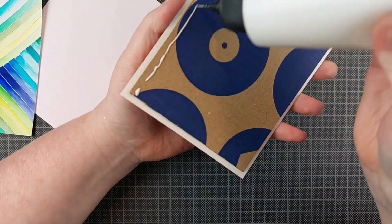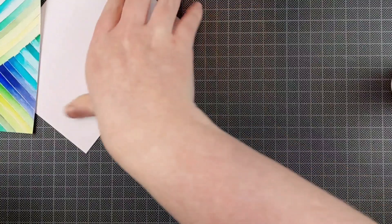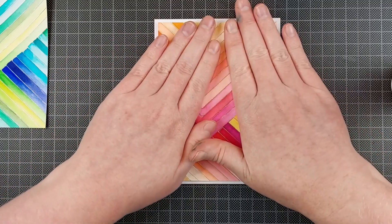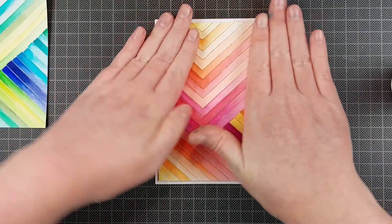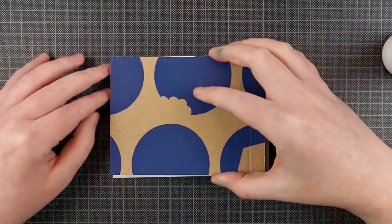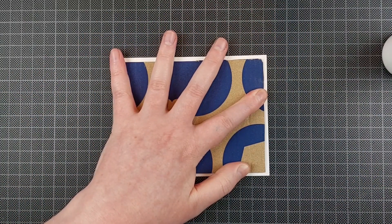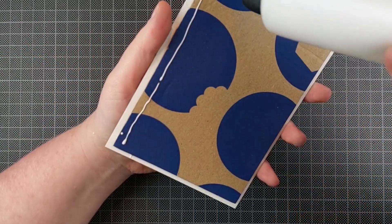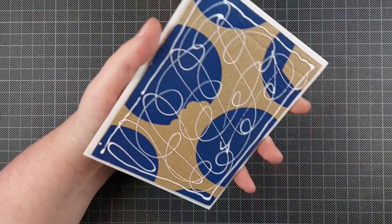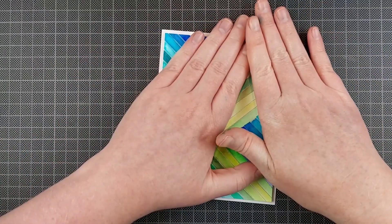Another trick I always use is I use cardboard to prop up large panels. Anytime I have a full panel on a card that I want to add dimension to, I use cardboard instead of foam tape for a couple of reasons, but mostly because it's cheap. It's also very, very sturdy, so it will go through the mail a lot better than foam tape would. And because the cardboard is mostly hollow inside, it's just a lot lighter — so it's cheaper to mail as well.